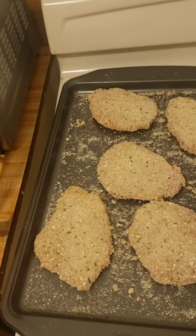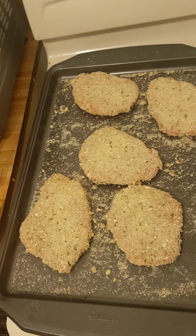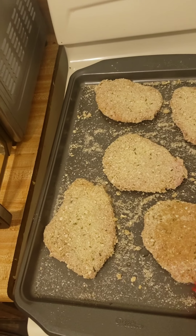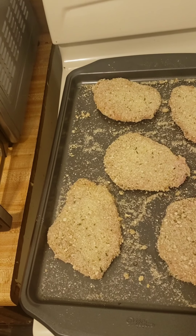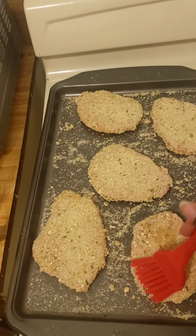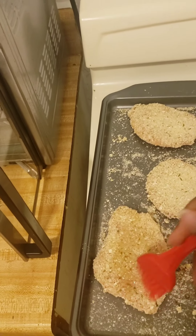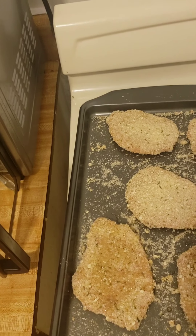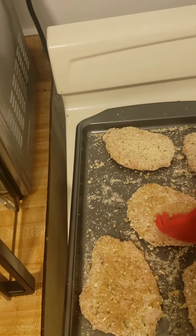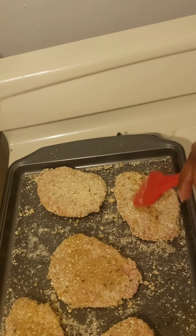I am getting ready to throw these bad boys in the air fryer. The last thing I like to do is brush a little olive oil on it — it really helps with the color. Just kind of dab it on there. These plastic brushes are not that good, but we will make it work.